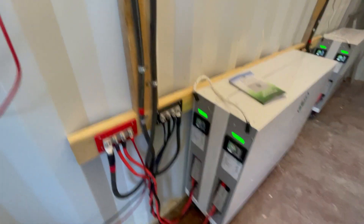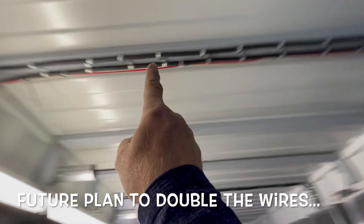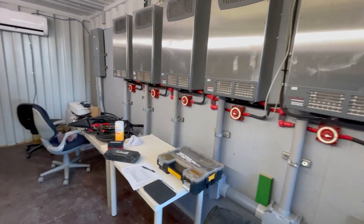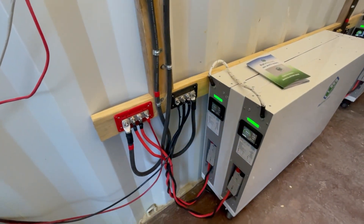We got that resolved — there was a little bit of a voltage drop with this long wire run, and someday I'll make that correction too. We got back and that's working. All right, here we go.